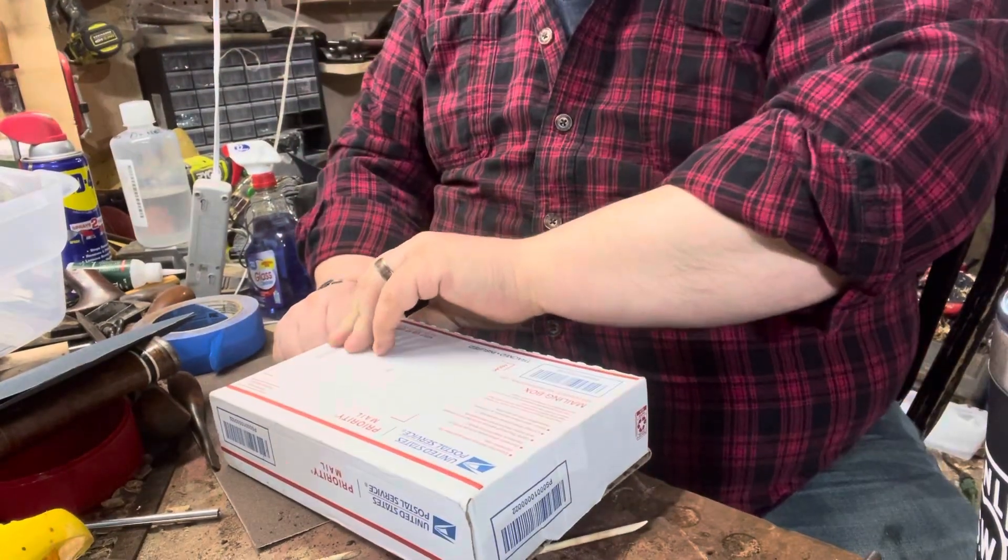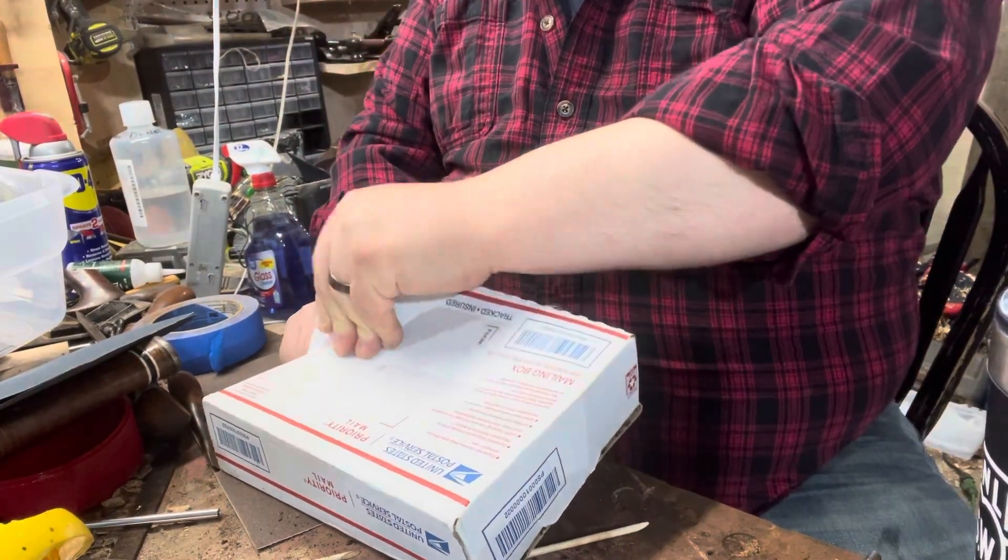If you want a good video on how to pack planes for shipping, I will put a link to Just Plane Fun down below. He's got a good video on packaging planes. But this is one that should have been sent out properly.